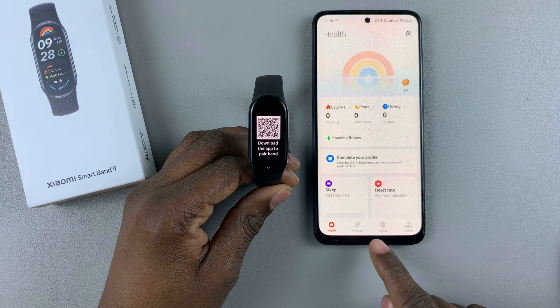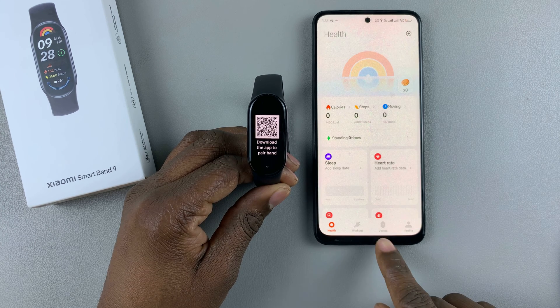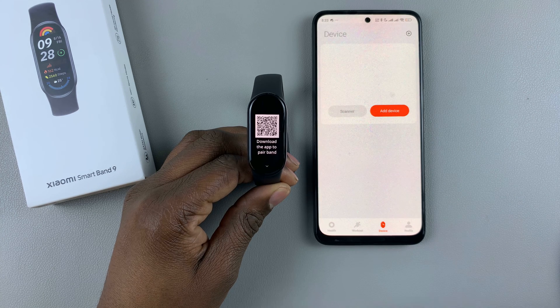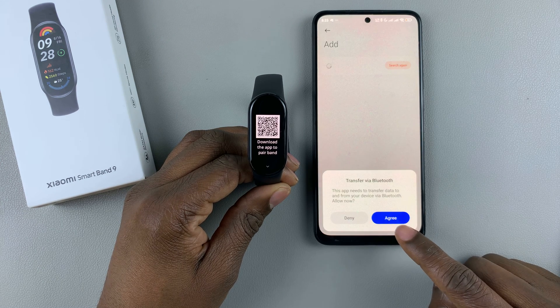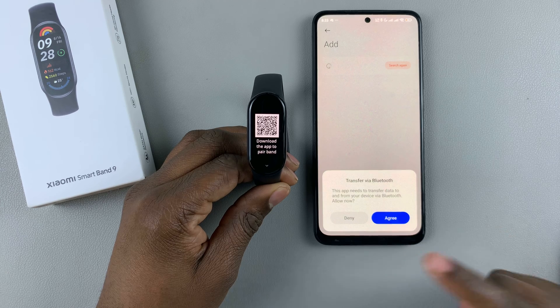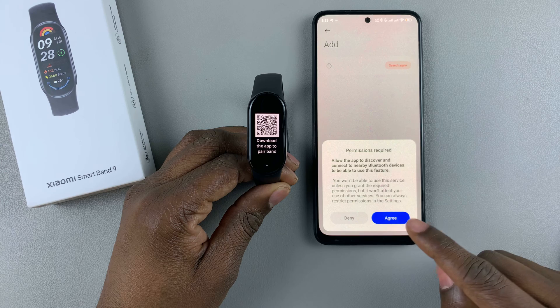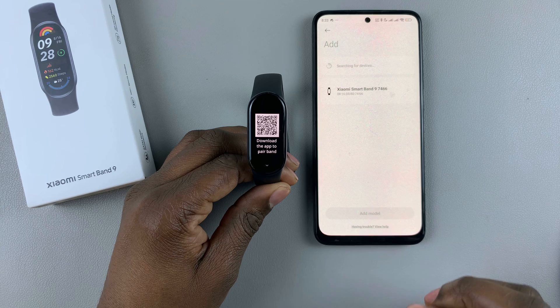At the bottom of the app, you'll see the option Device — so tap on Device. Then tap on Add Device. You'll be asked: this app needs to transfer data to and from your device via Bluetooth. So agree, and allow any permissions that might be required so that it can function well.